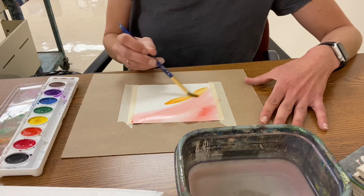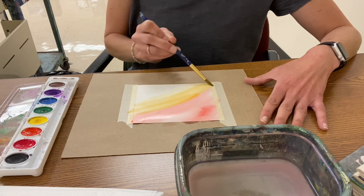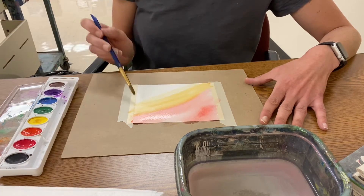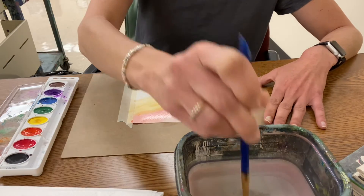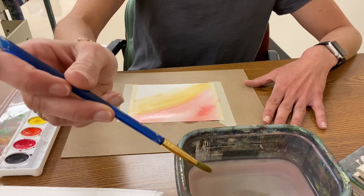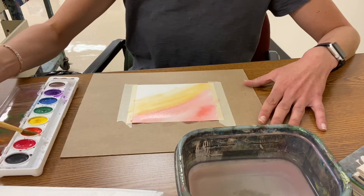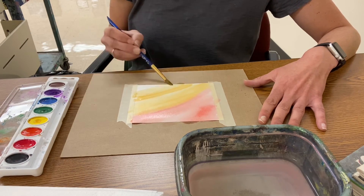I'm gonna switch to orange and let my colors just blend. So when I do a wash I want to have more water. I see it's dry again — I need more water. Dip it in the water, tap, tap, tap. Wipe it on the edge — do not tap it on the edge, wipe it on the edge. Get more paint. I can twirl it in the paint and then paint.